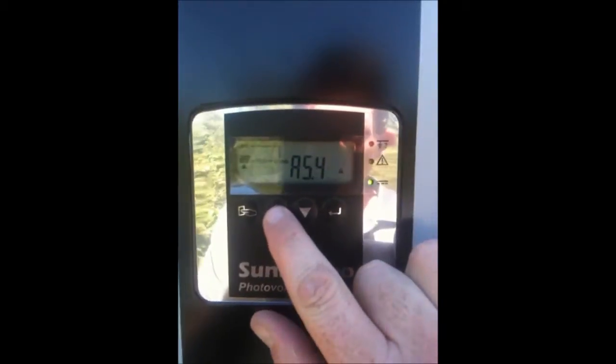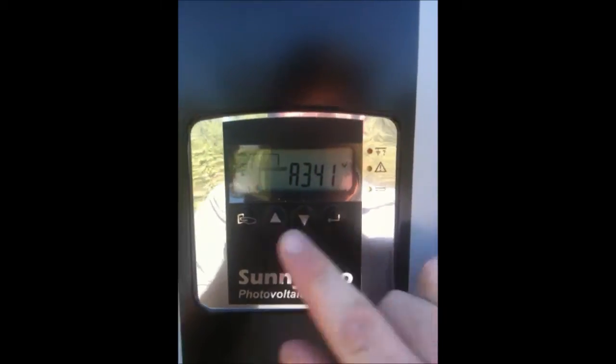So every hour it's producing a minimum of about 35 to 40 cents in power. It's putting out 340 volts DC at the moment, which this inverter is obviously converting into AC so you can run it in your house.